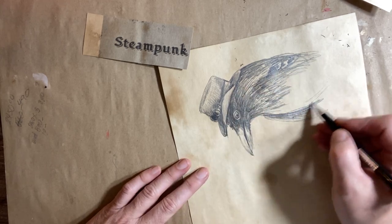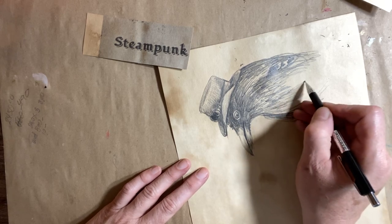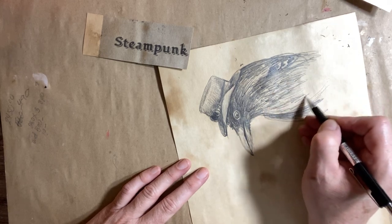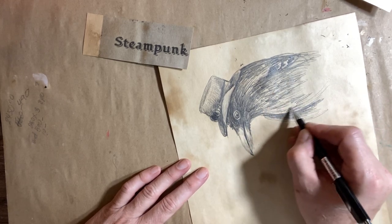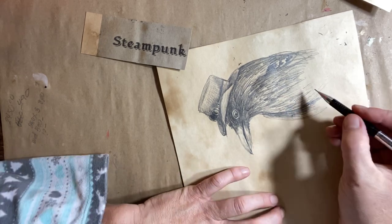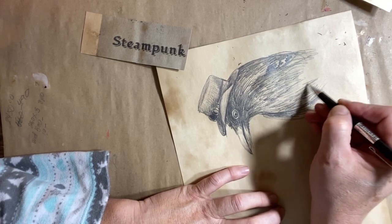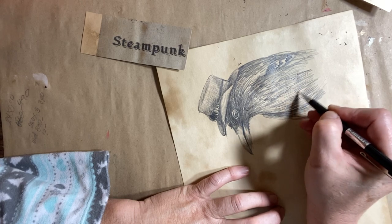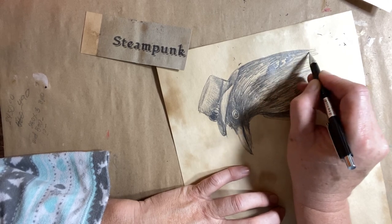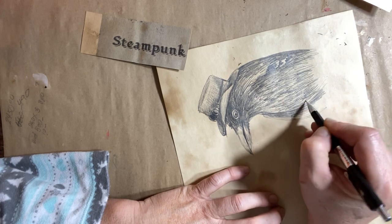I'm not going to draw the whole bird — we'll probably end it right there, because I want to put some gears in this drawing. Steampunk seems to have this industrial look to it — almost like the industrial age where gears and clockworks and things like that were a modern-day thing back in the day. I guess this kind of theme, the steampunk theme, kind of celebrates that, and I find it really neat.